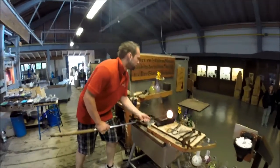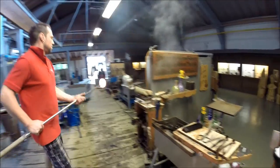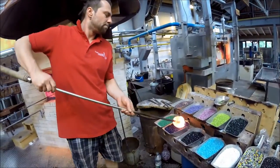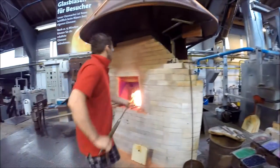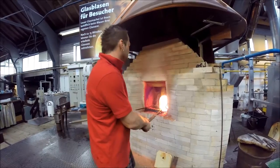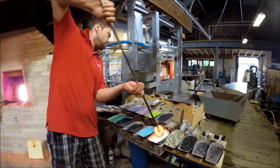Now we need some pre-forming. First to check: are there little air bubbles? Everything fine. Now the process of placing these colored glass chips on the outer surface. Liquid glass is very sticky — like Wiener Schnitzel — so the chips have strong adhesive. Some white for contrast.